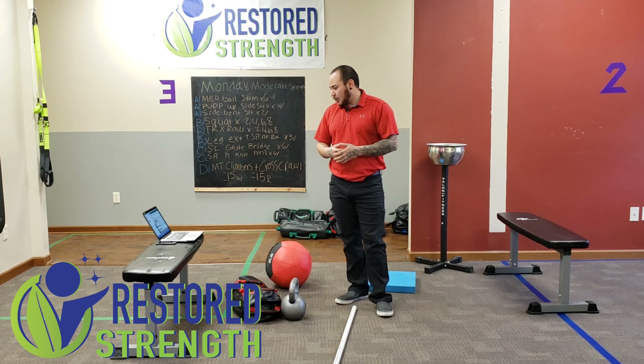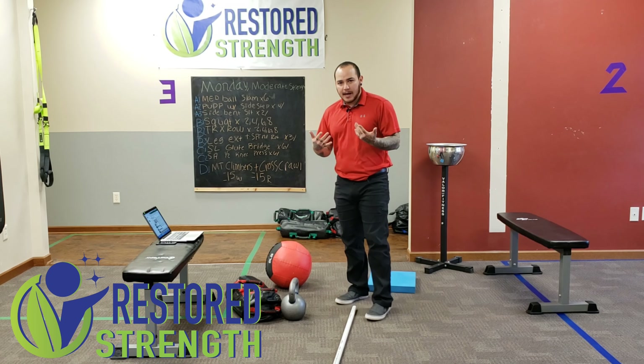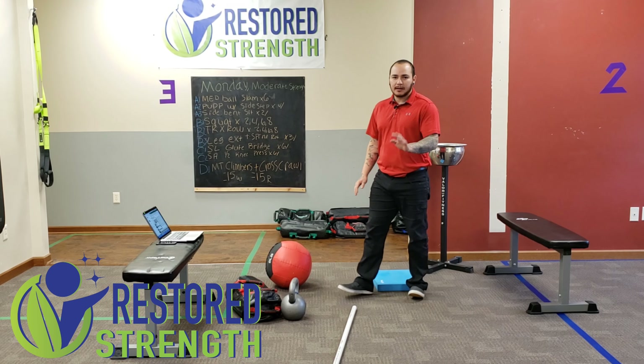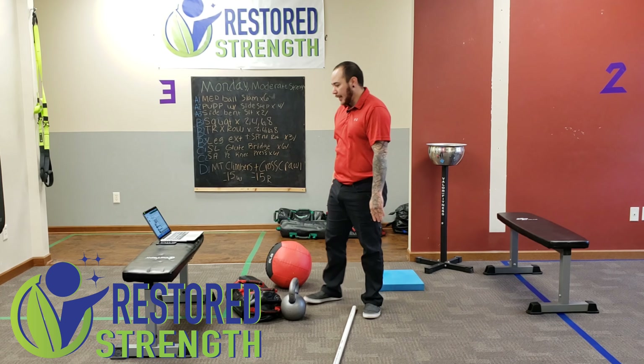Next, we're going to get into our core exercise, which is going to be shoulder tap planks. We kind of know how to do those. Those hands are going to be underneath those shoulders, and we're actively pressing one arm into the ground and tapping to the opposite side.